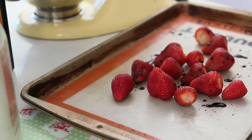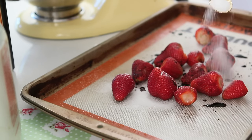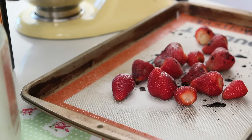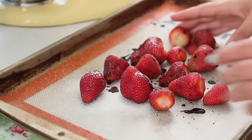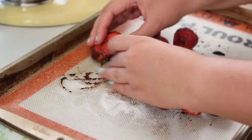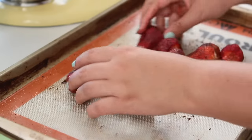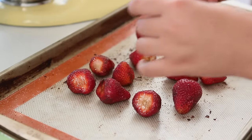The caramelized part is also going to happen with the sugar you are adding. Coat them with the vinegar and sugar you just added, and bake at 300 Fahrenheit for 45 minutes, or until you see a very dark color and they look mushy.